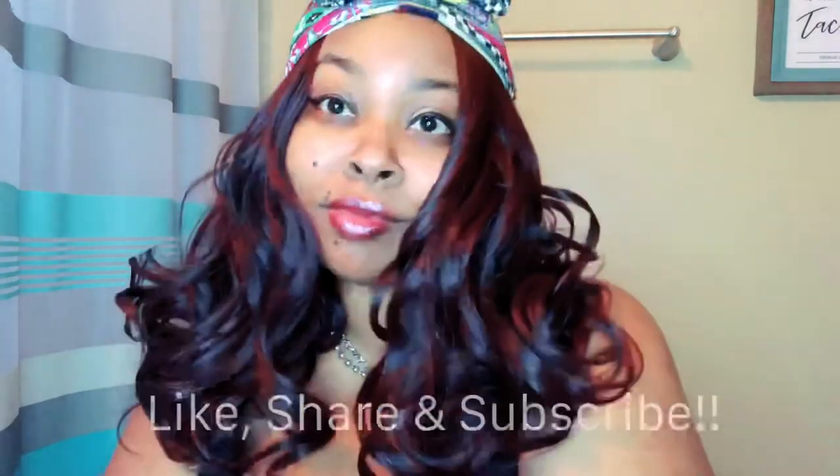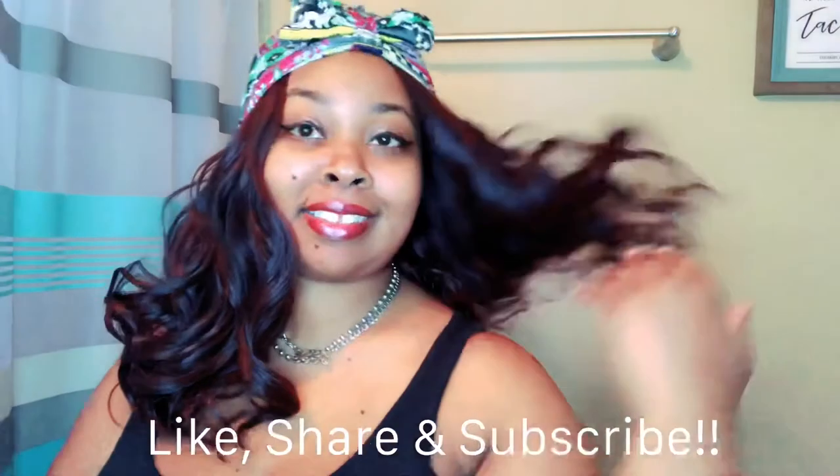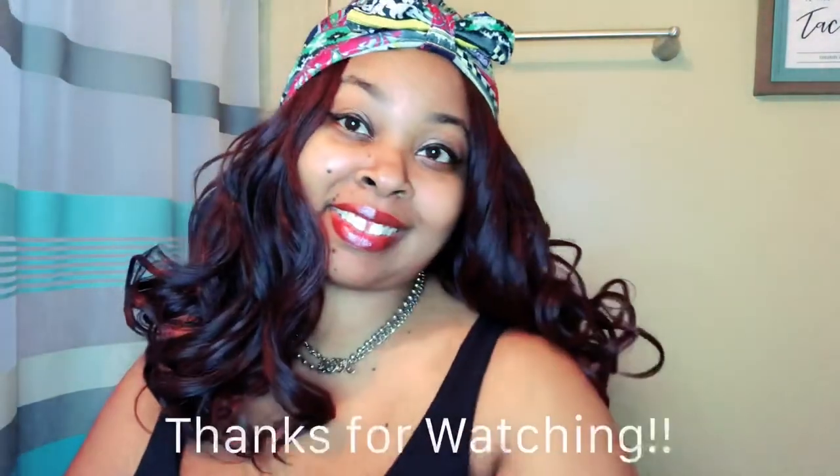I hope you guys enjoyed the video. Don't forget to like, share, and subscribe to my channel. Thank you guys for watching, and I'll see you in the next one.